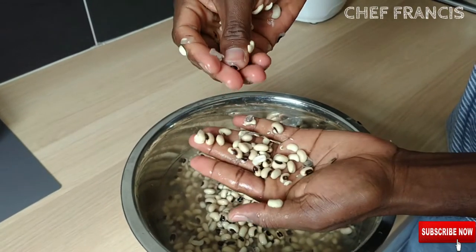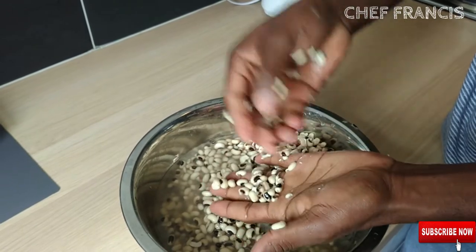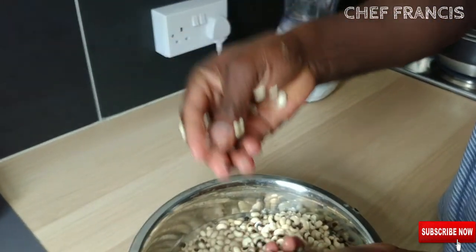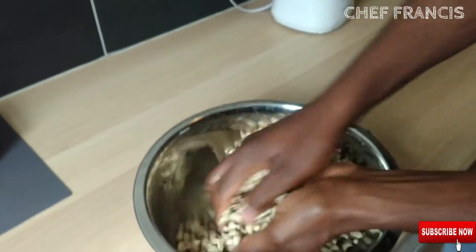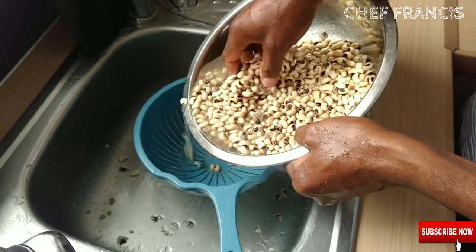Look at the coat out from the beans — you keep doing this. You need to separate the coat from the beans.